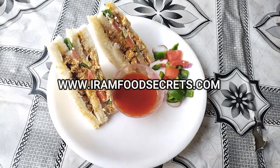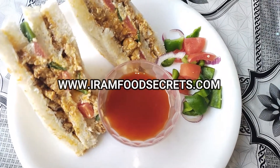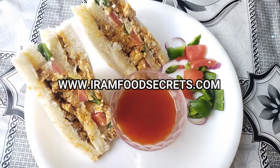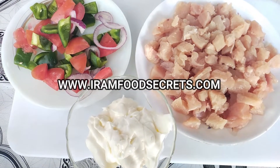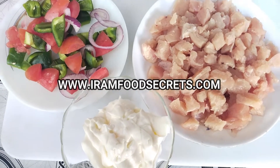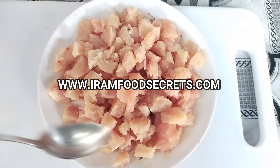Hello everyone! Welcome viewers! At 4secrets.com, today we will make a chicken shawarma sandwich. It is very tasty. We will show you how you can prepare it easily at home, just like a restaurant. Please like, share, subscribe and like.